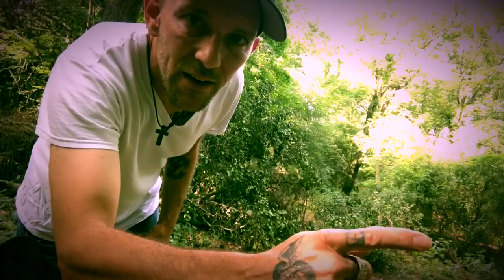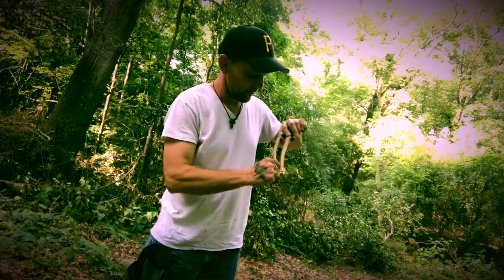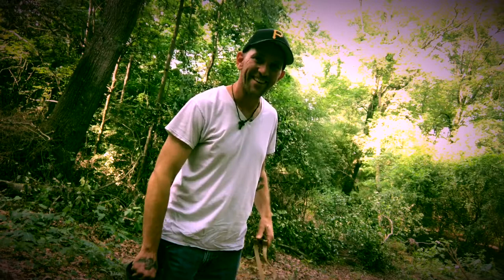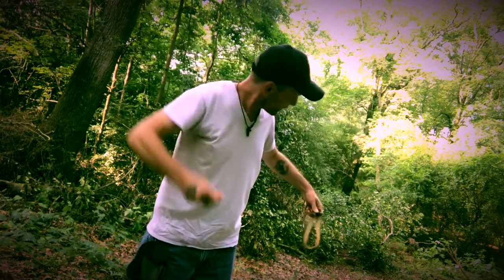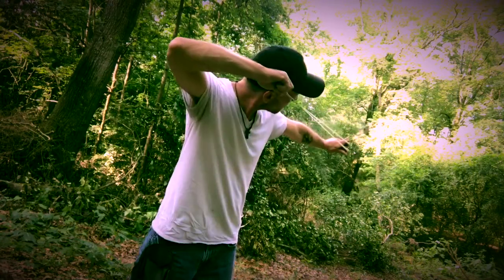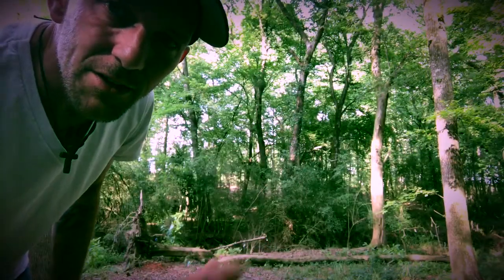I see we got a can right there, a can right there, let's get him. Nice, love this thing man! Let's get some little stuff — right there is a spoon.